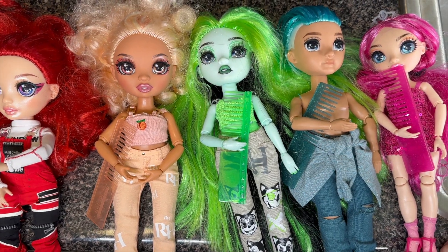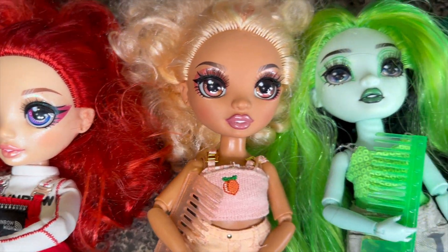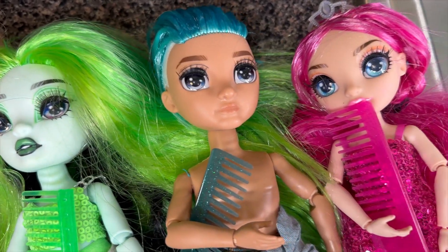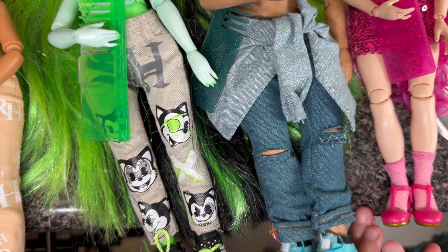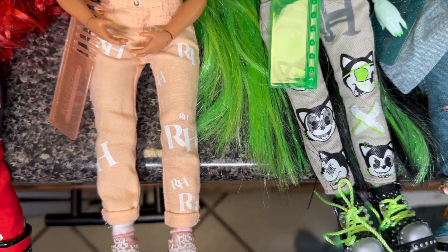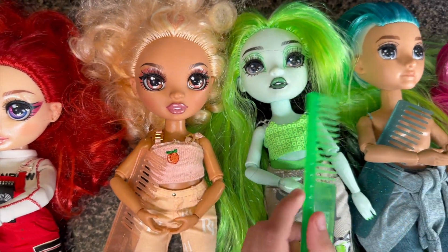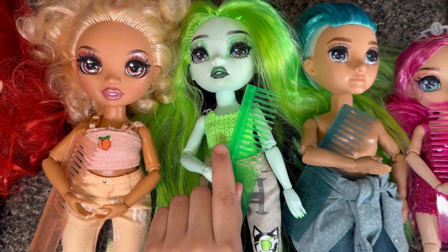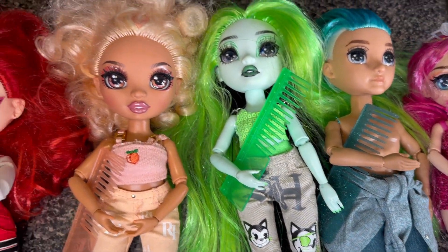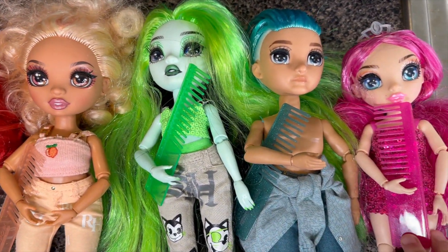Hi guys, welcome back to my channel. Today I am going to be washing all my Rainbow High Dolls' hair. I heard that when you wash your Rainbow High Dolls' hair, it gets smoother and softer, so you could braid their hair and comb it. I'm going to see if it's true and wash all their hair. I have a red one, orange, green, blue, and pink.